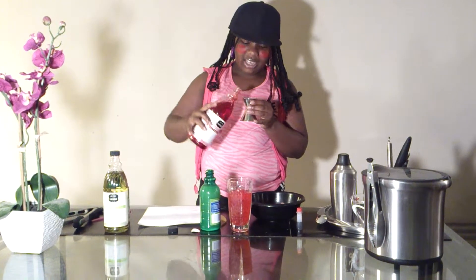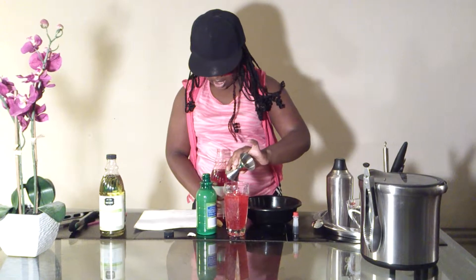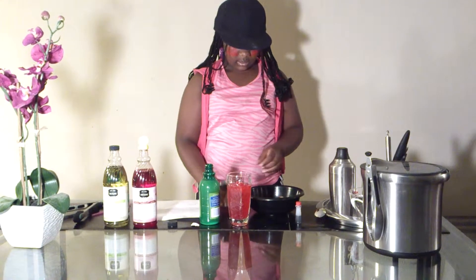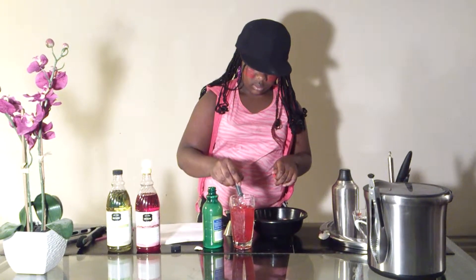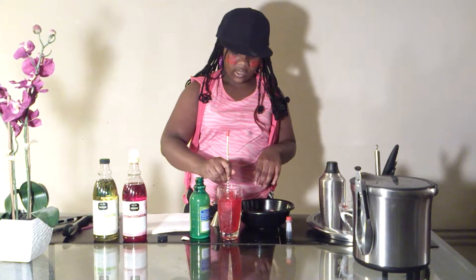Now you can start seeing why it's called the Vampire Delight. About three drops of red food coloring. Use a spoon to mix it up, or whatever you have.